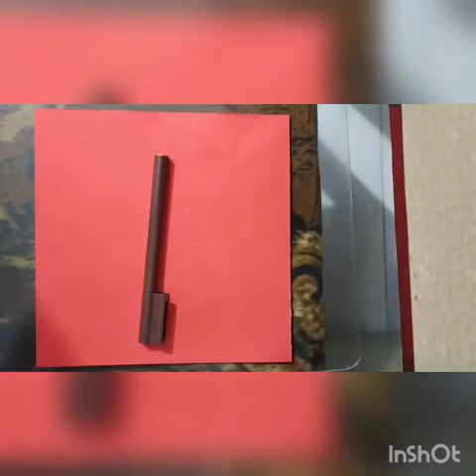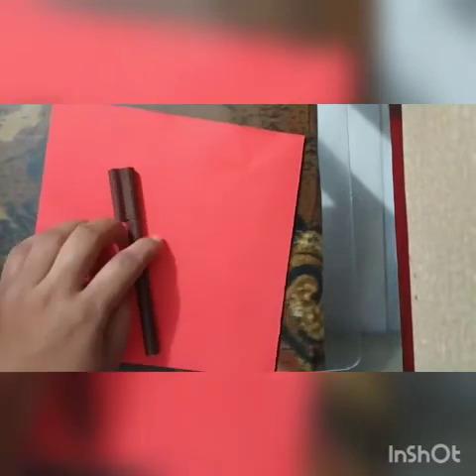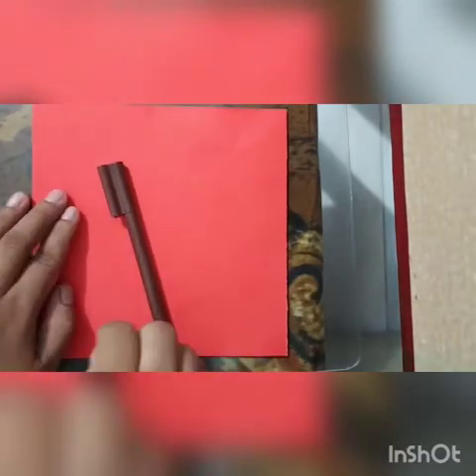Hello students! Today we are going to make a fourth activity in the activity book — that is Ganpati. The material required is one square paper 15 x 15, and one brown color sketch pen to draw the eyes.